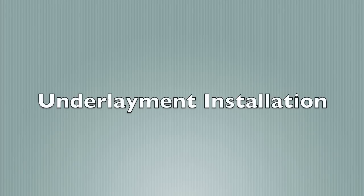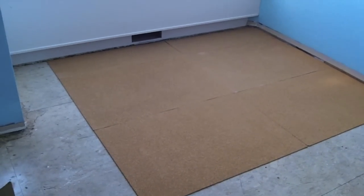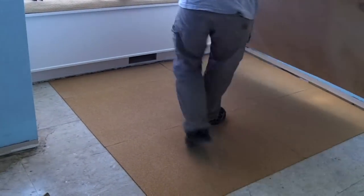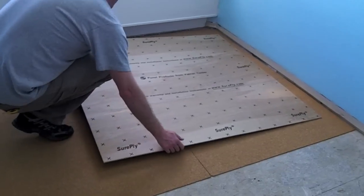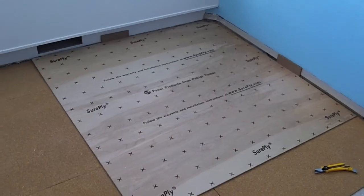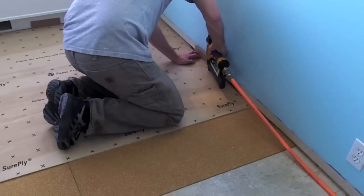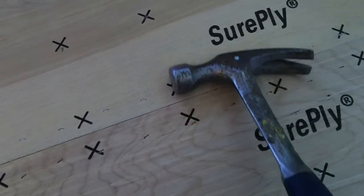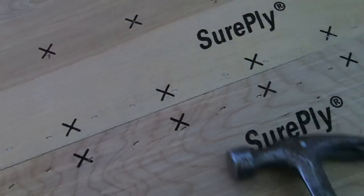In the installation shown, the cork underlayment simply gets placed on the subfloor. It is recommended to stagger the edges of the cork underlayment with those of the subfloor. The plywood underlay is positioned on top of the cork and stapled with narrow crown staples. Follow the installation instructions provided by the plywood underlayment supplier. It is important to check to make sure that all your staples are fully set; if not, they will cause a bump in the appearance of the finished floor.